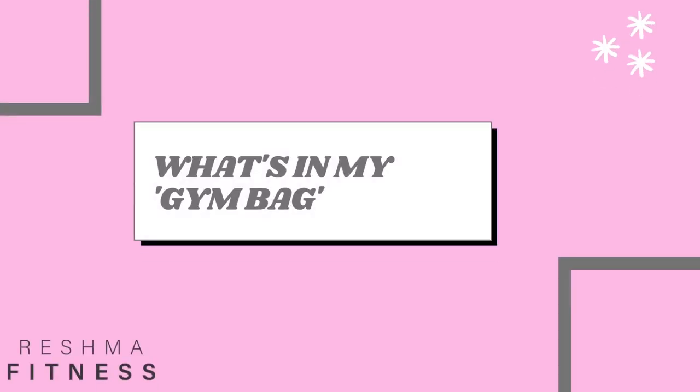Welcome back to my video. Today is going to be a super short-ish 'what's in my gym bag' video. I've seen a lot of people do these kinds of videos — I've seen short versions on TikTok and Instagram.